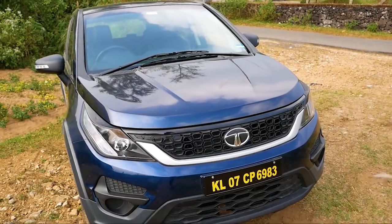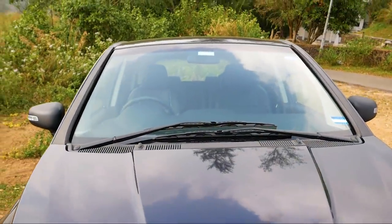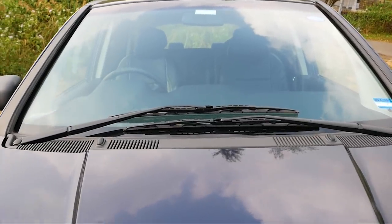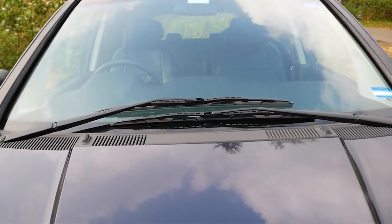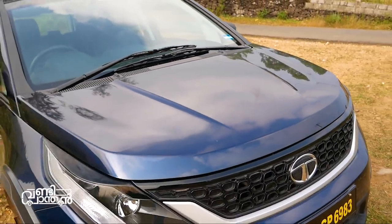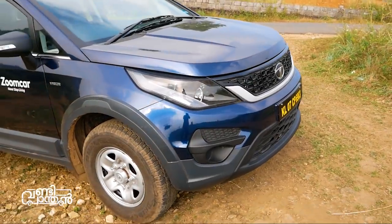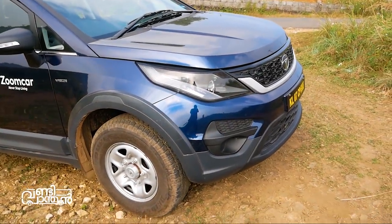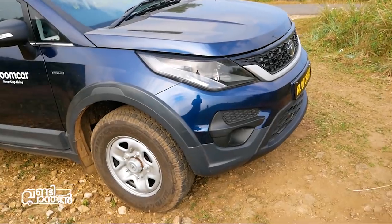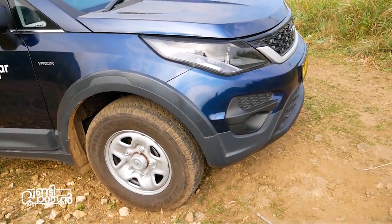Moving along the front bumper, we can see the design details. There is plastic cladding on the bumper. Now, there are 16-inch wheels with disc brakes on this variant.